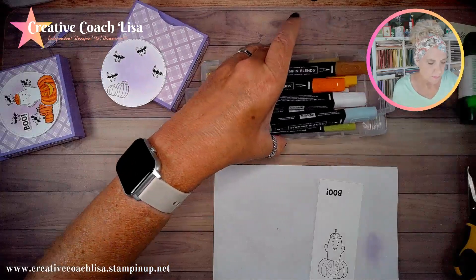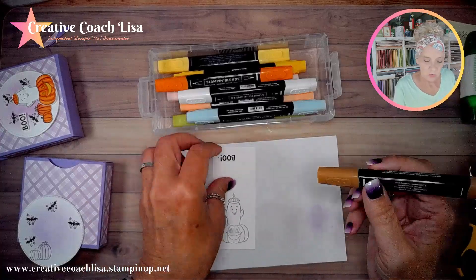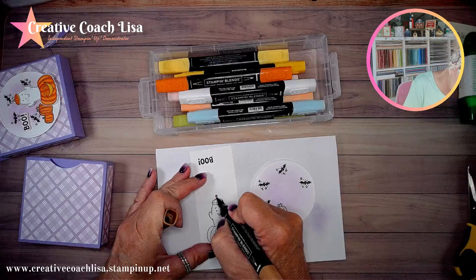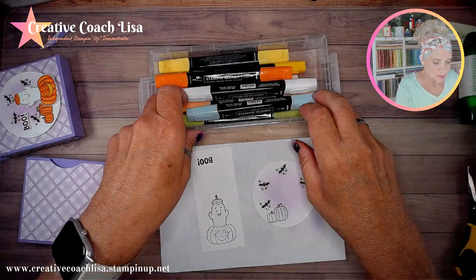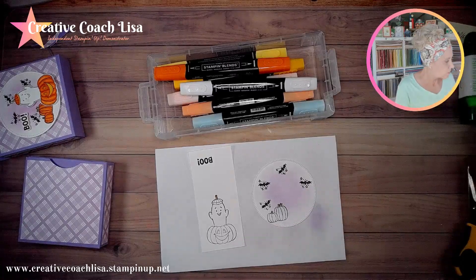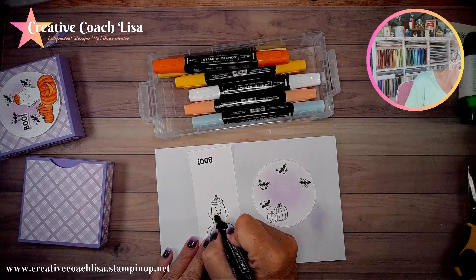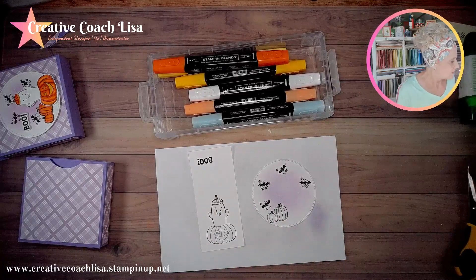I have some stamp and blends here. This is light pecan pie — I'm going to use that for the stem on my pumpkins, just going right there, not very much. Then I have granny apple green for the leaf right here. That one's finished. Then I'm going to use light petal pink to give him some little rosy cheeks and do his little mouth. That one's done.